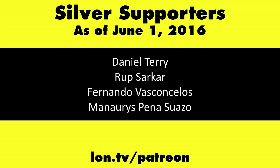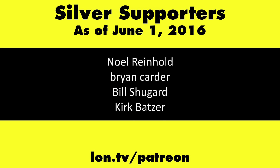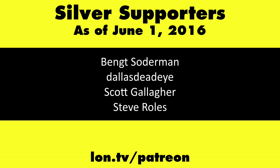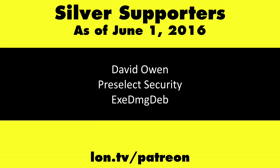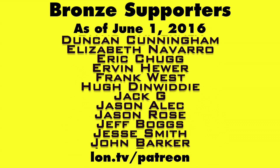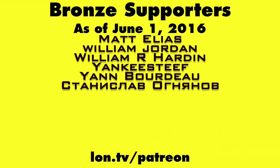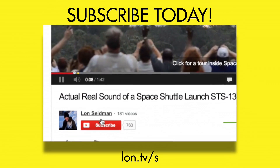This is Lon Seidman, thanks for watching. This channel is brought to you by my Patreon supporters. If you want to help the channel, you can by contributing as little as a dollar a month. Head over to lon.tv/patreon to learn more, and don't forget to subscribe — visit lon.tv/s.